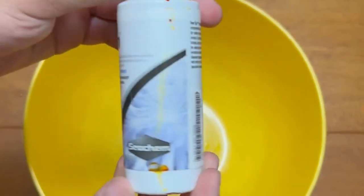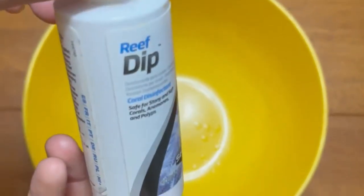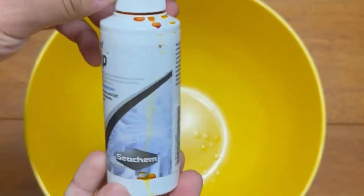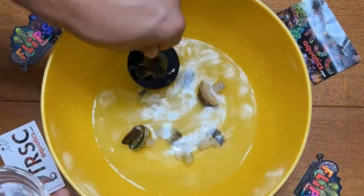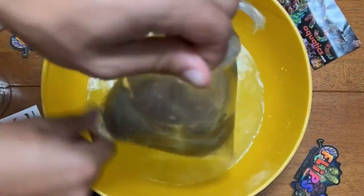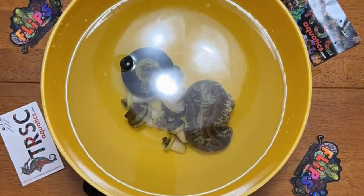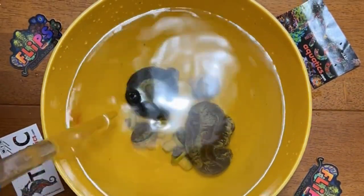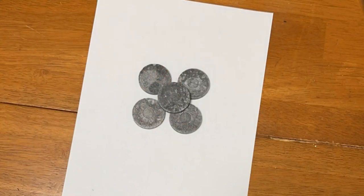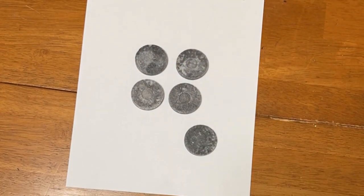I am going to be using Reef Dip from Seachem. I've used this before — it doesn't work as good as Coral RX, but this is what I have right now. I didn't have time to go pick up some Coral RX, so this is what we're going to be using. It does a decent job.